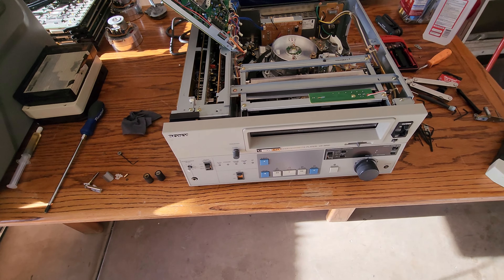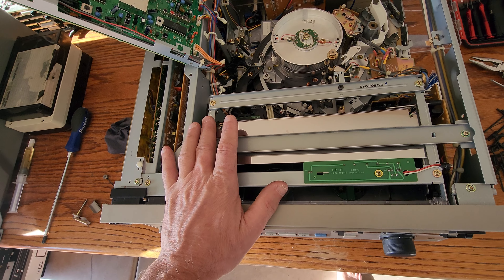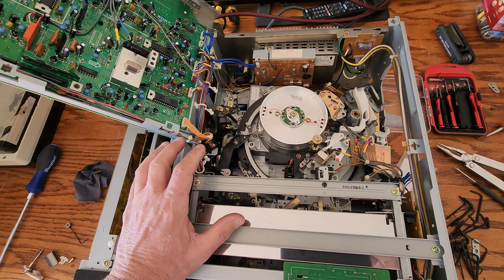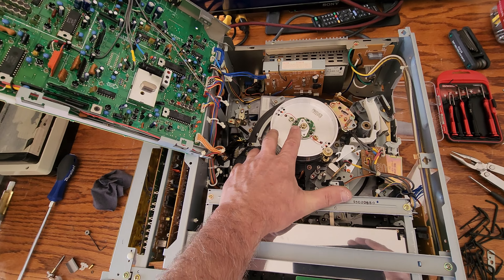The next problem was the loading carriage. I replaced the belts. I had to do all the alignment and lubrication on this thing. It's quite off, actually, for playback — but we're not even into that point yet. It's got a bad scanner, big problem.